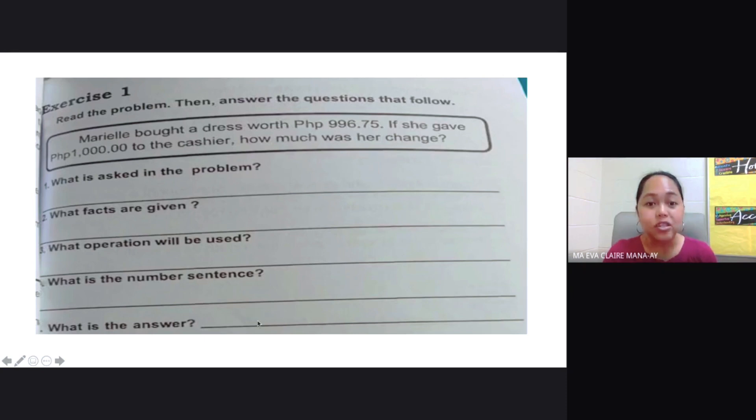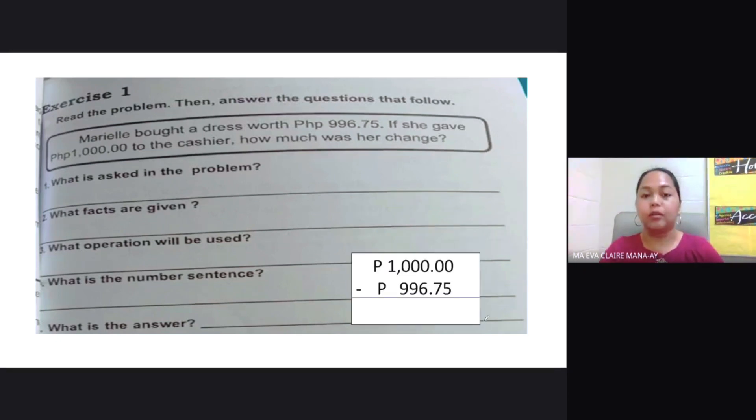Now we perform the subtraction. We have 1,000 pesos minus 996.75 pesos. Remember, decimal points should be in line and digits in the same place value should be aligned. Starting: 0 minus 5 cannot be. The next available numbers are all zeros, so we need to borrow from the 1. The 1 becomes 0, and the zeros become 9, 9, 9, and finally the last 0 becomes 10.